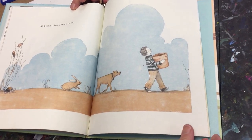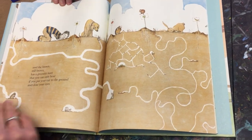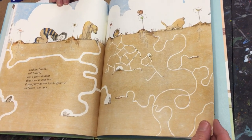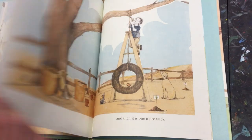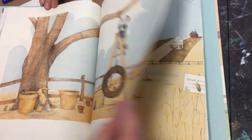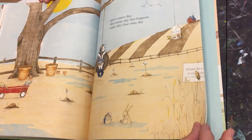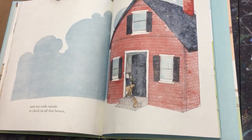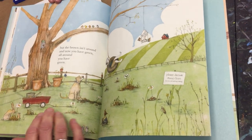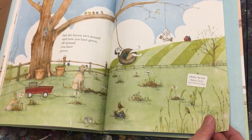And then it is one more week. And the brown — still brown — has a greenish hum that you can only hear if you put your ear to the ground and close your eyes. And then it is one more week, and a sunny day, that sunny day that happens right after that rainy day. And you walk outside to check on all that brown. But the brown isn't around. Now you have green. All around you have green.